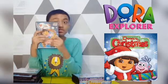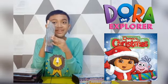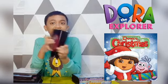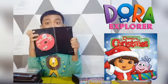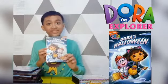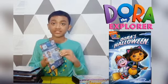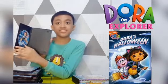Next we have the Scores Christmas Carols. Spine and the back. Here's the disc. Next we have the Scores Halloween. Spine and the back. Here's the DVD and the back.